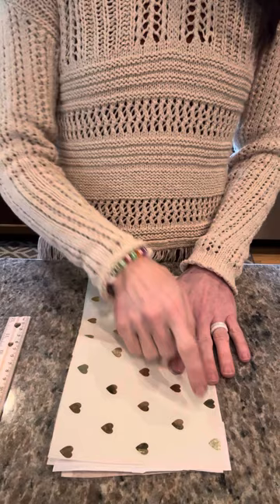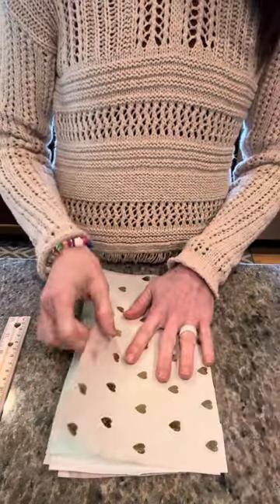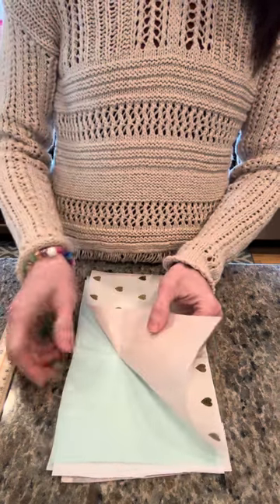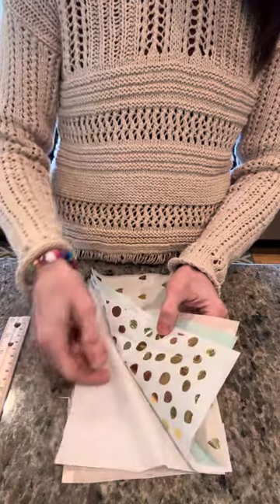You cut five and a half inches by ten. Then you just layer six of your favorite colors together. I picked this color palette for this particular flower.